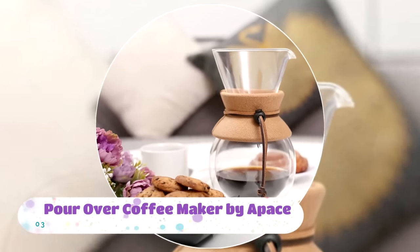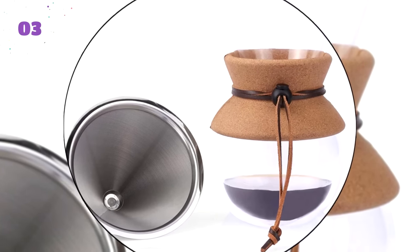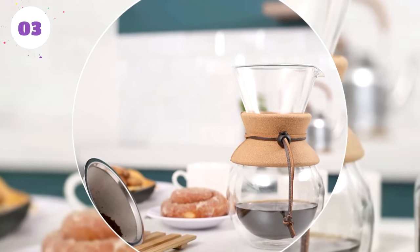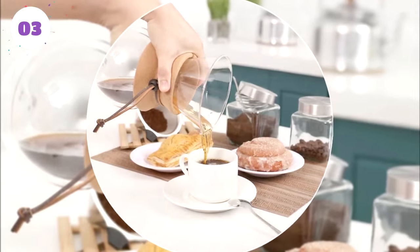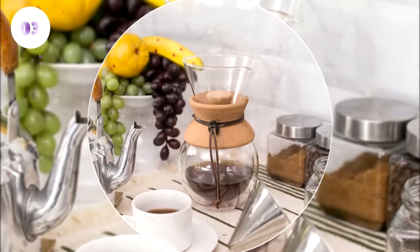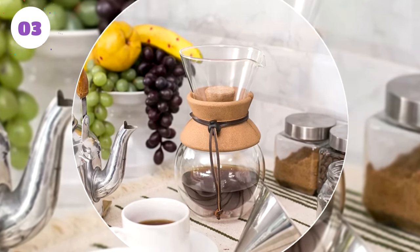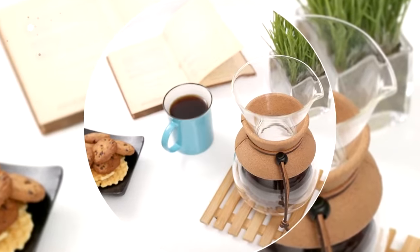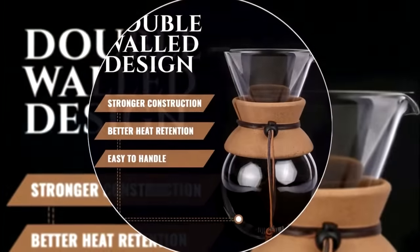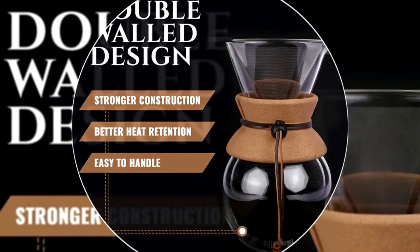Number three: Pour Over Coffee Maker by Apace. This luxury dripper-carafe combination was designed for professional barista-level coffee, with an emphasis on design. The pour over coffee maker by Apace uses patented and unique filter technology. The end result is a device that produces only the creamiest and aromatic brews. They combine this with a solidly constructed carafe, backed by a 30-day love-it-or-your-money-back guarantee plus a full one-year warranty. These beautiful coffee makers make excellent gifts.